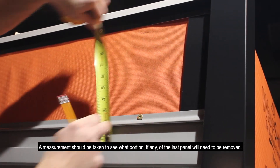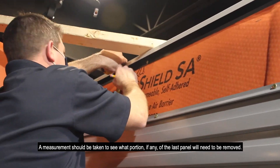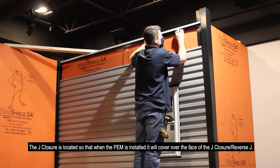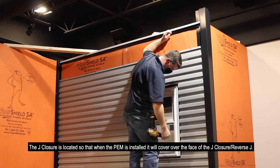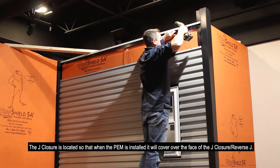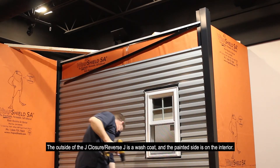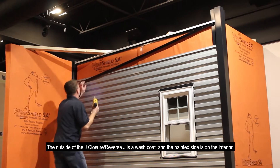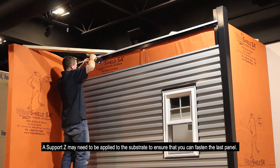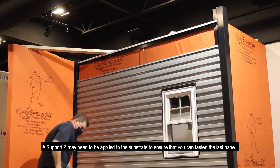A measurement should be taken to see the top of the wall and determine what portion, if any, of the last panel will need to be removed. The J-closure is located so that when the PEM is installed, it will cover over the face of the J-closure, reverse J. The outside of the J-closure, reverse J, is a wash coat, and the painted side is on the interior.